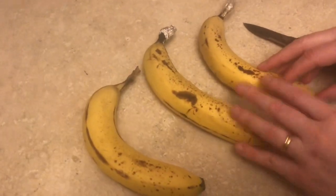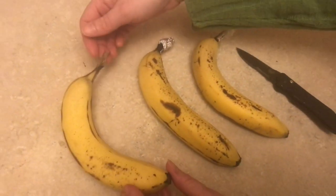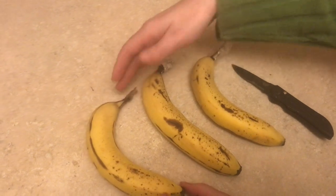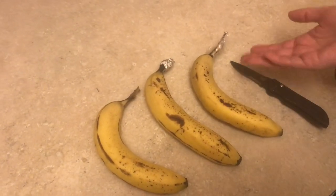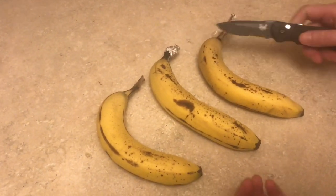About three days ago we put on saran wrap, tin foil, and one remaining uncovered to see which would ripen faster, and it looks like there's really no detectable difference between the three of them.